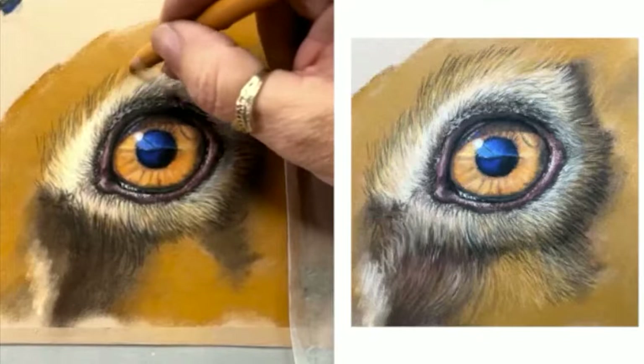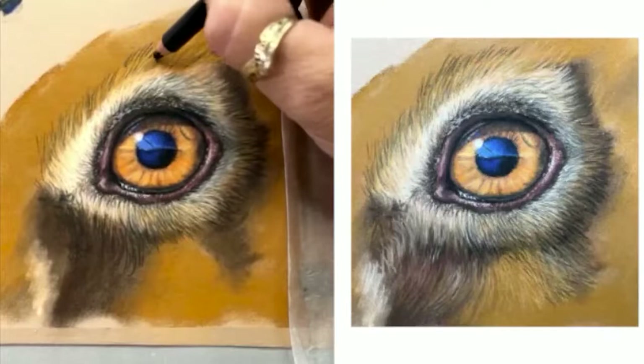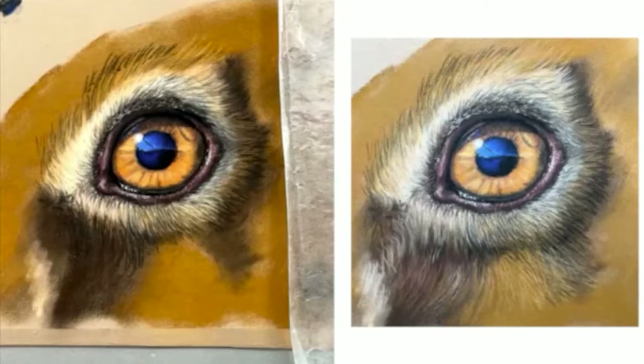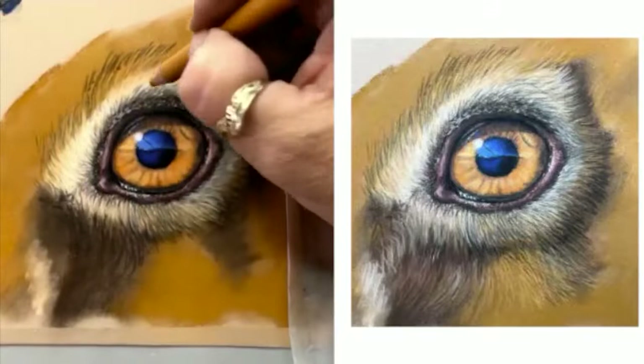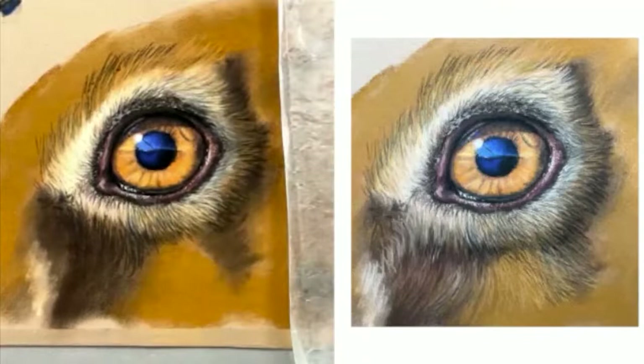I find black dogs or white dogs actually are quicker — or black or white animals — because you can just do the blocking in of different greys and come through with the white pencil and add the white highlights. You don't need that much. Half the time I think it's because I haven't got exactly the right colour, so I'm chopping and changing a lot trying to build that colour up.